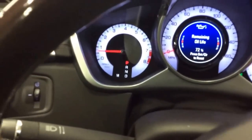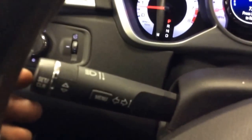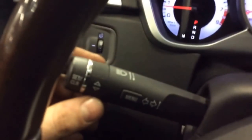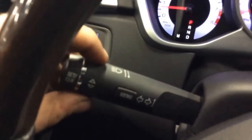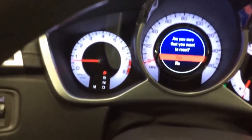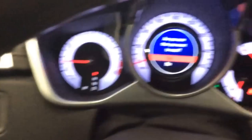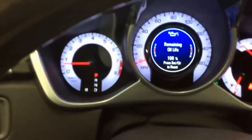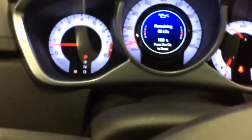Next, press the set/clear button to reset. It'll ask you if you want to reset — use the up and down arrows to select yes, then hit set/clear to confirm. That resets the oil life on a Cadillac SRX.